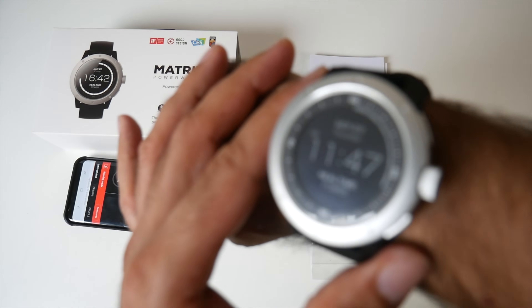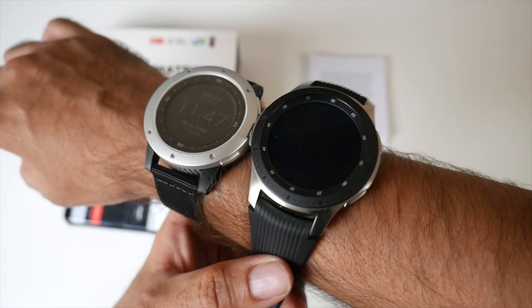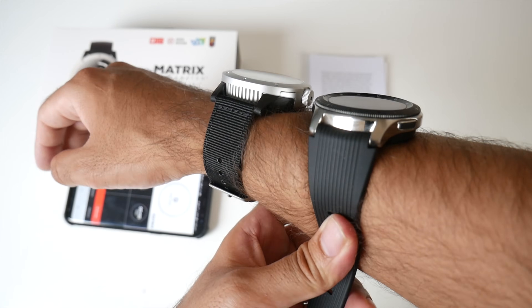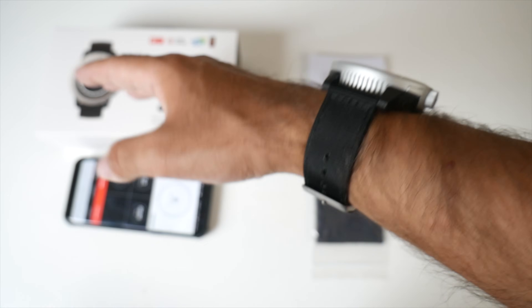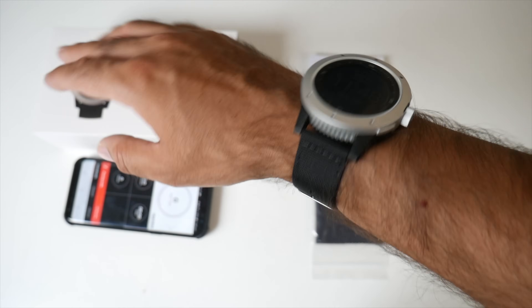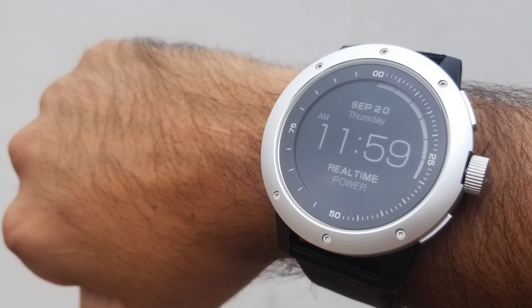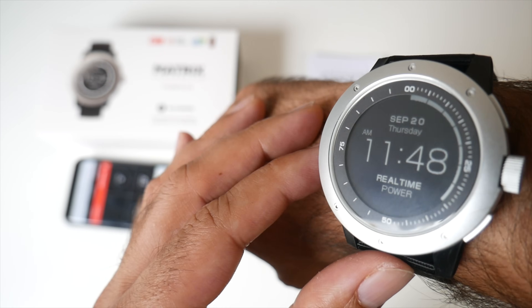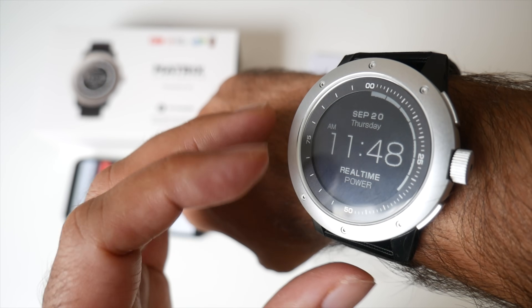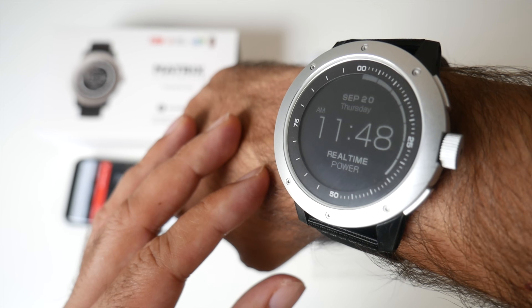The watch on the wrist, to me it doesn't look any bigger than my Samsung Galaxy Watch, so I wouldn't say this is a bulky watch at all. This is now going to be the standard size for smartwatches. It's a mono-reflective screen and it's more visible in sunlight — when I aim it towards the sunlight you can see it more clearly. At the top we've got the date, the day, the time, and at the bottom it says real time power.